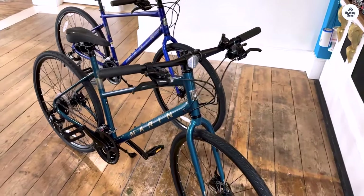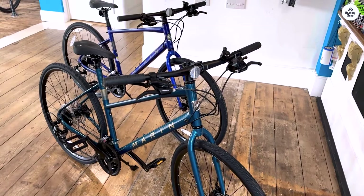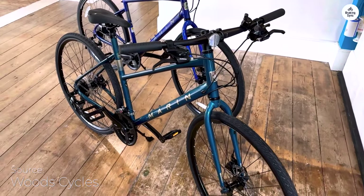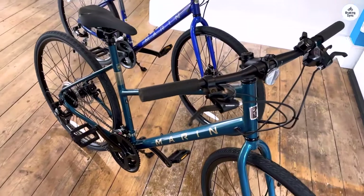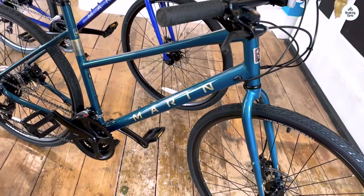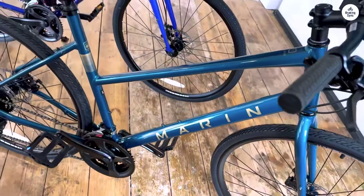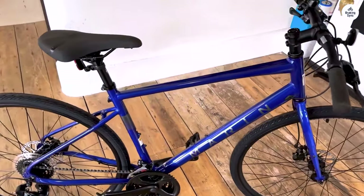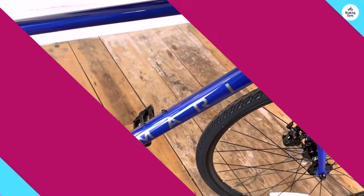The Marin Fairfax One is a bike designed for fitness riding, commuting, and bike path cruising. It's affordable and practical. It's the least expensive in the Fairfax series, but that doesn't mean it lacks quality. It is built around a lightweight aluminum frame with a strong steel fork — key parts that make it feel light and solid when riding. It's a good choice for people who want something simple and reliable for daily use. I had the chance to ride it, and I'll share my experience in this review.